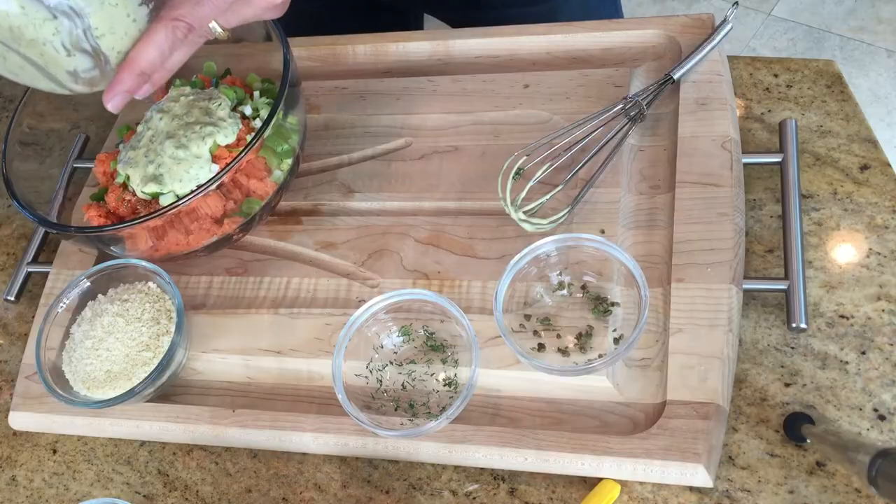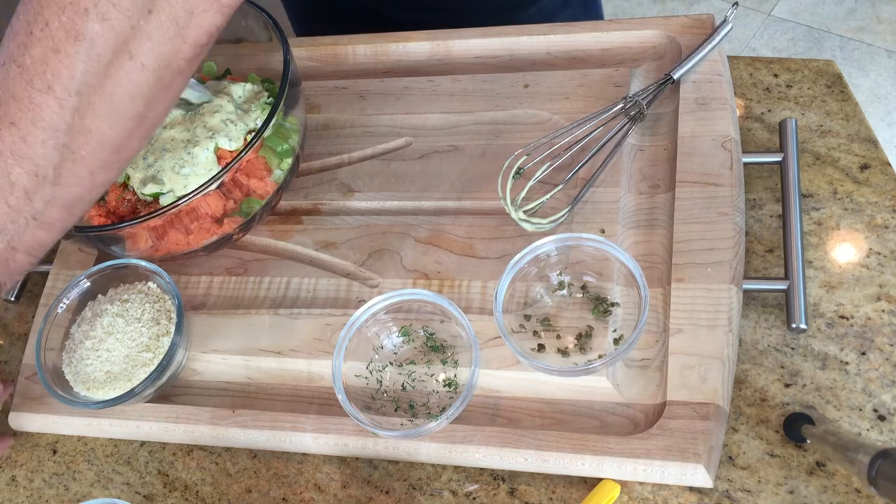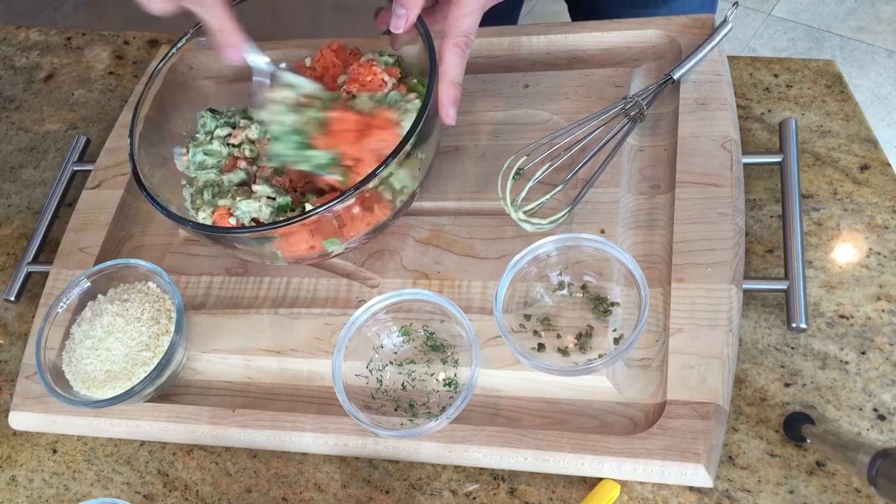We are going to add the wet ingredients. Let's get that in there, and I want to get everything mixed in first before I add the panko.